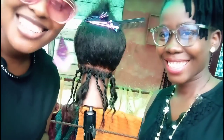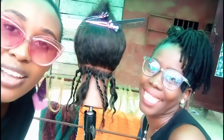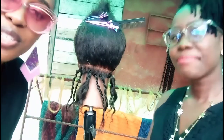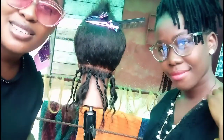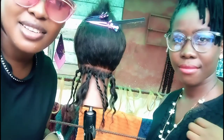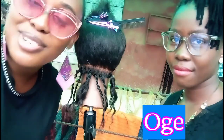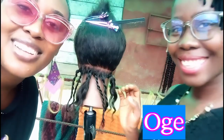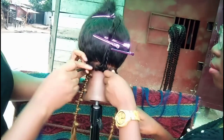Hi guys, welcome back to the channel. In this video I am going to be teaching my sister how to make jungle braids for beginners. She knows how to make knotless braids but has never made jungle braids before. We are going to make it more relatable — you will get to see how she learns and the challenges she might come across, making it easier for you to learn. Let's start.